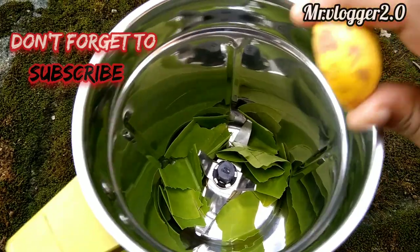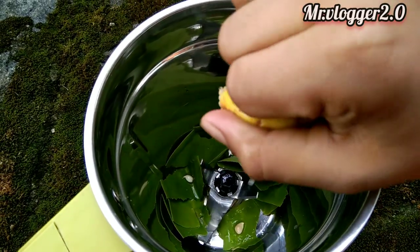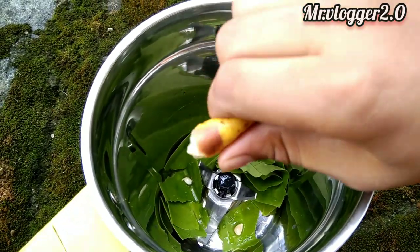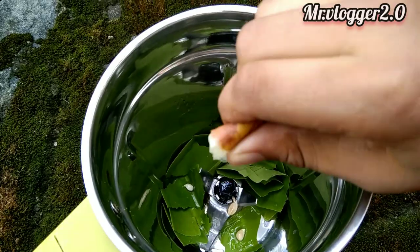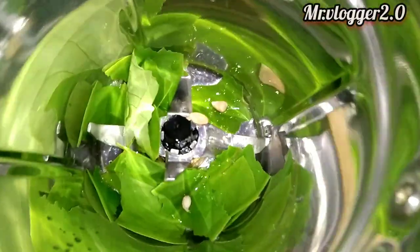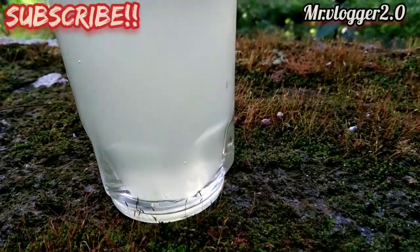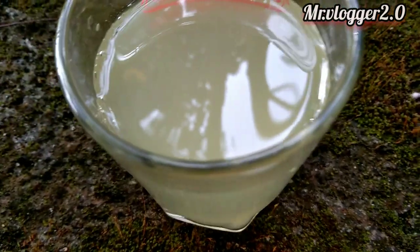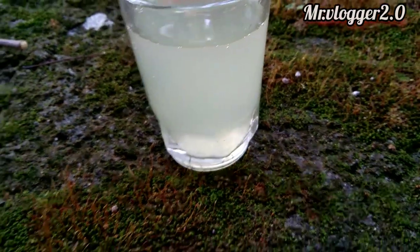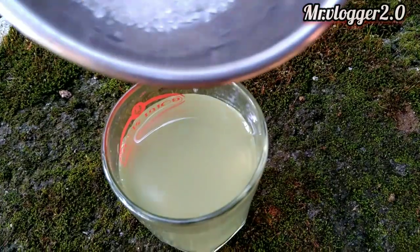I am going to have some radipoli juice in this video. I am going to have a little bit of a jar and try to mix it.